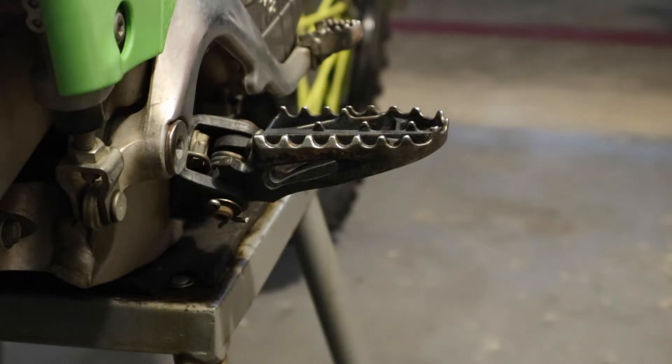The new ones are gonna be black anodized with removable tips that you can interchange out. Might try to find some gold tips to go on there and make it look good. But that's what we're doing — let's get this thing out and get the new one on there soon.